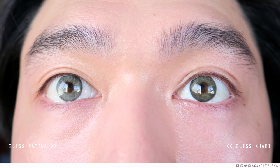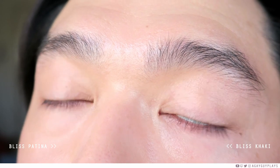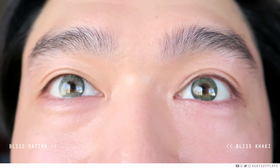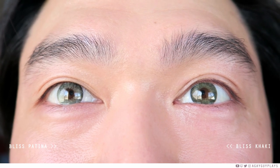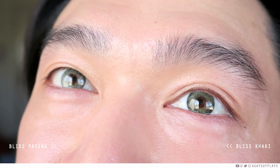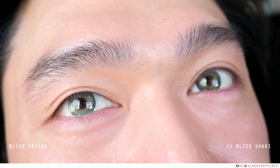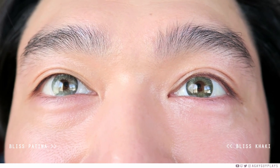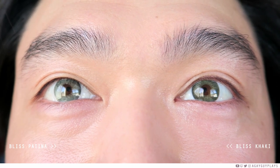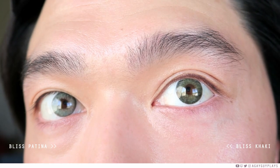For comparison, let's take a look at Bliss Patina versus Bliss Khaki. For Patina, while it does look a little more washed out, when you pull further back that green definitely starts to pop because of its lightness — it's a little bit more vivid. But when we take a look at Bliss Khaki, it's just so rich, so grown, so sexy — it feels a lot more sophisticated, and as y'all know, that's the level at which I play my contact lens game.